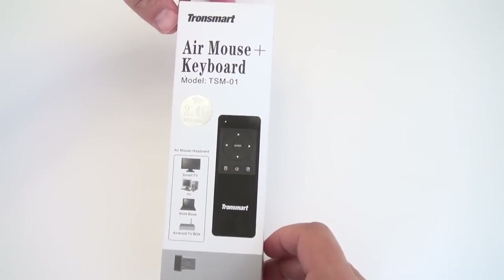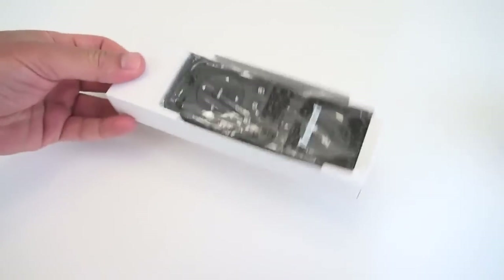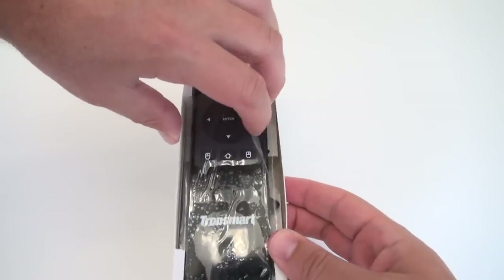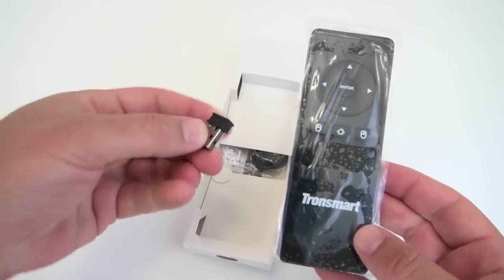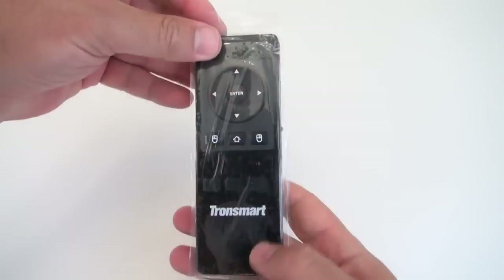Rivers here with some cool tech, and today I want to show you the Tronsmart TSM-01 Air Mouse Remote Control. This is a great little motion sensing remote control that works on RF and it comes with a USB dongle.